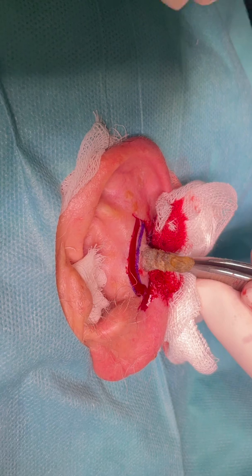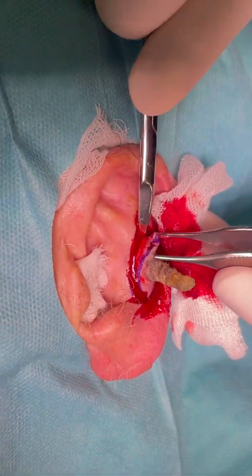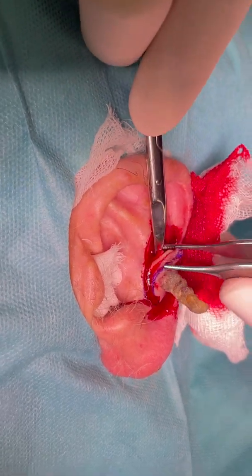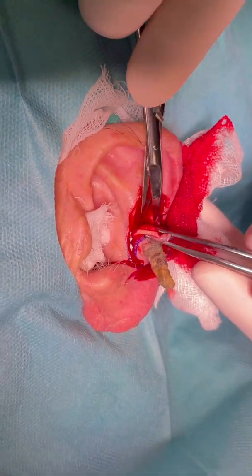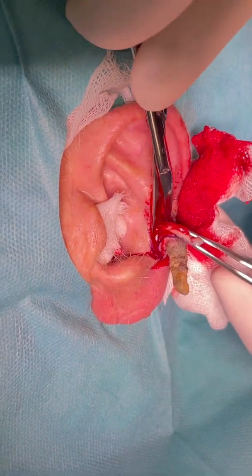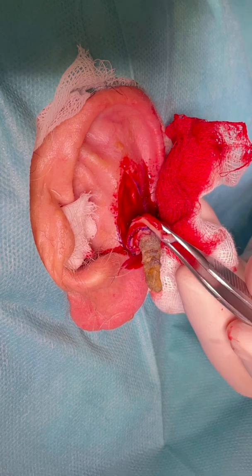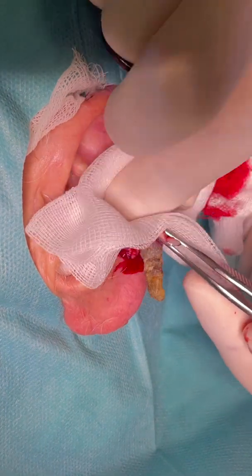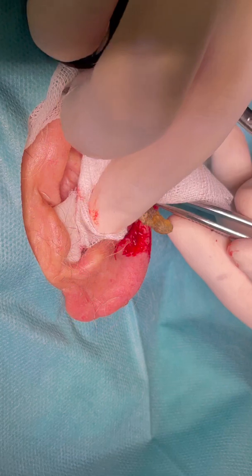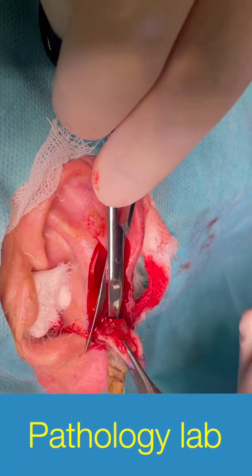After that, I took my scissors plus forceps and placed the tip of the scissors — pay attention here and look — beneath the cartilage. That way I had the correct plane to remove skin plus cartilage. I removed skin plus cartilage because the chances of this squamous cell carcinoma invading the cartilage were very high.